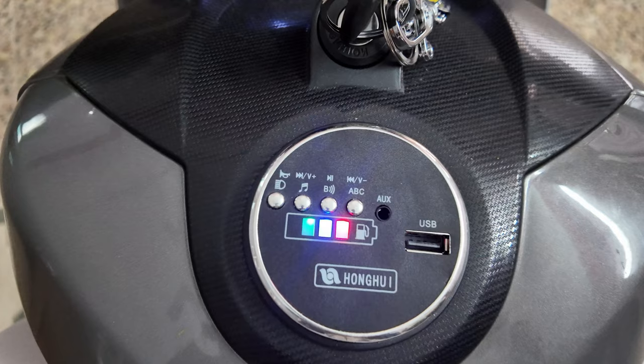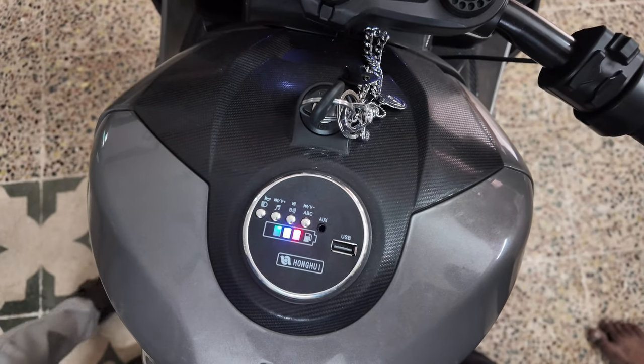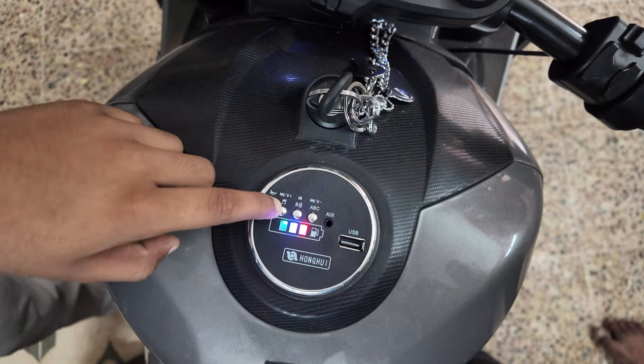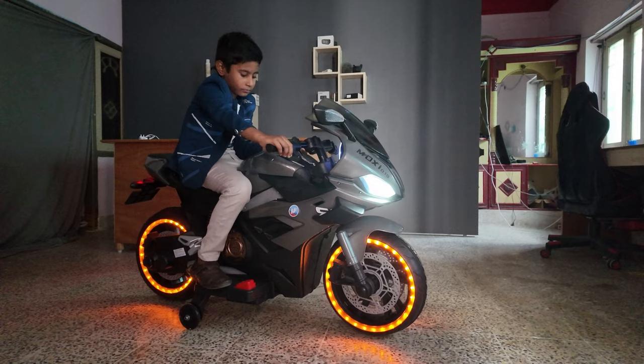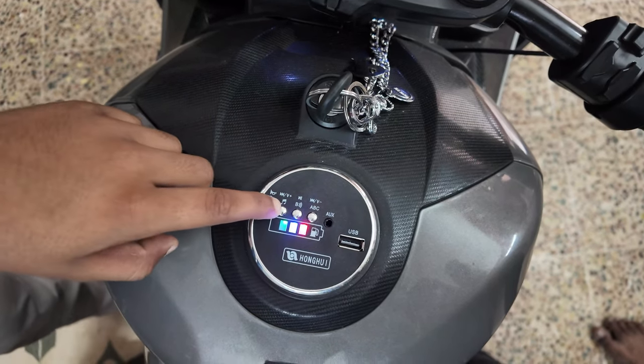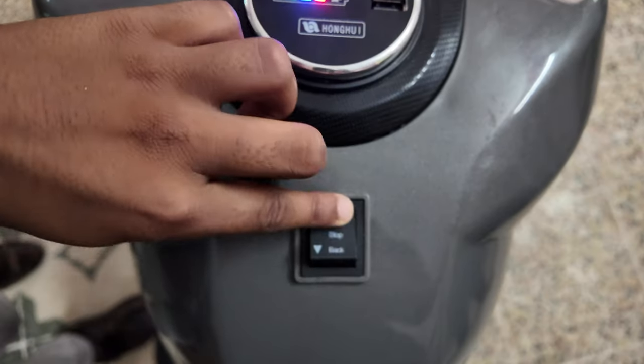If you have controls in the tank, please click on the front and press the first button. When you use the controls, there are two light sectors on the back side. The wheel is on the front side, and the brake works super.